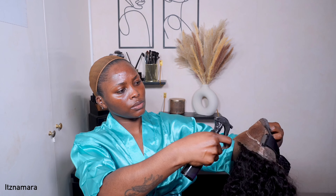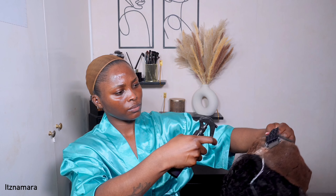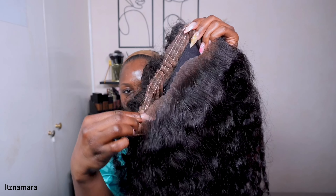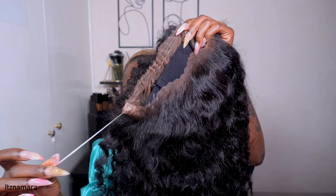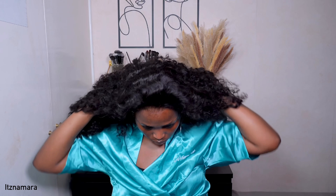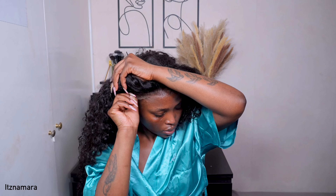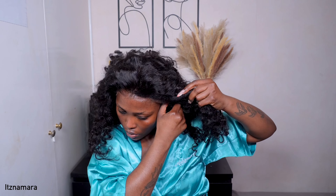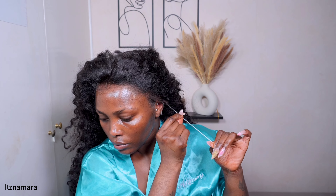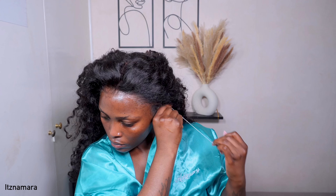I don't use any other lace tint — it just gives me the perfect blend. I go ahead and spray both the back and front of the wig, because this is 360 you want it to basically match. Then I scrunch up the strap so it can fit my head. Now I'm trying on the wig — the lace is looking impeccable. That lace tint is my go-to. I scrunch up gently, making sure it's tight at the back.